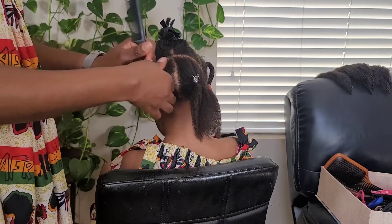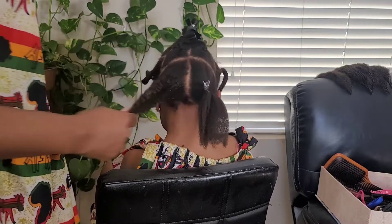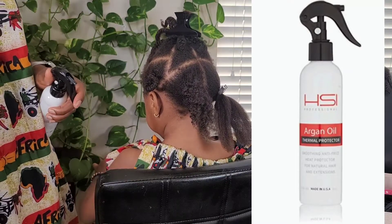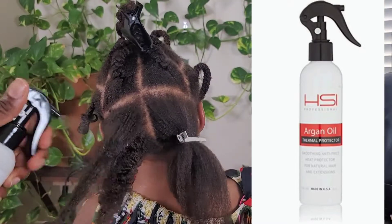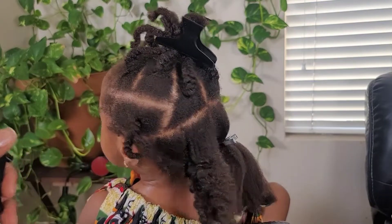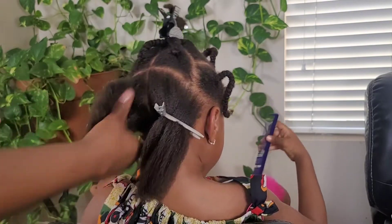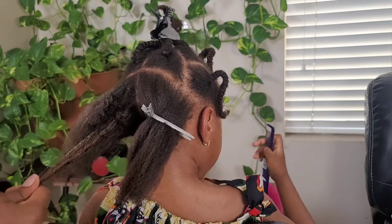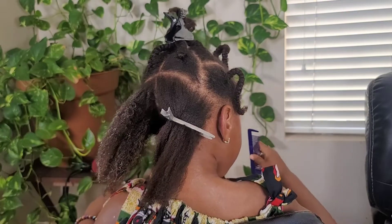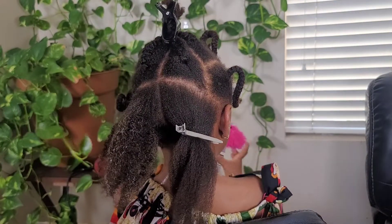Before we blow dry, I take down each section and apply heat protectant on it. I finger detangle it a little bit — it was previously in plaits, but I combed it well before putting it in plaits so it's not very tangled. I use my fingers to separate the hair and make sure the heat protectant is applied on all of the hair strands, and then I begin to blow dry.